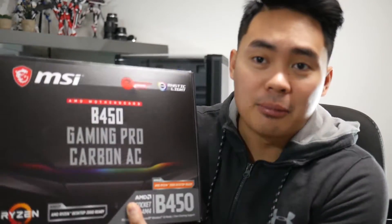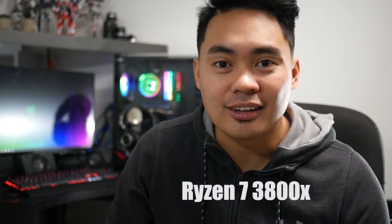Are you having a black screen using a B450 motherboard on a Ryzen 3000? Let's fix that right now. Today I'm gonna show you how I fixed my issue with my MSI B450 motherboard with a Ryzen 7 3800X black screen issue.